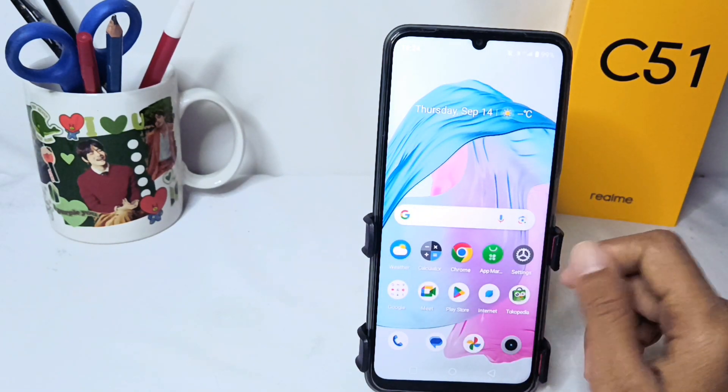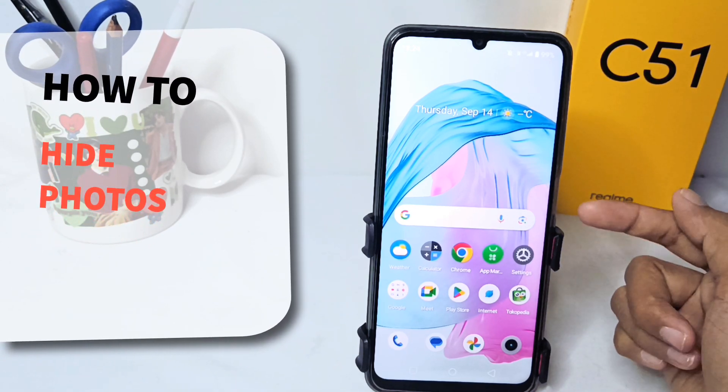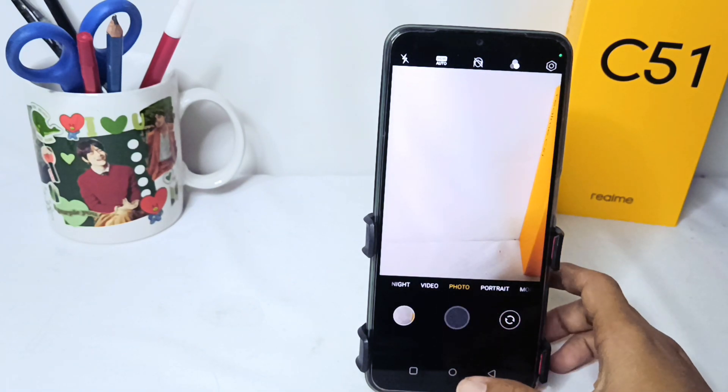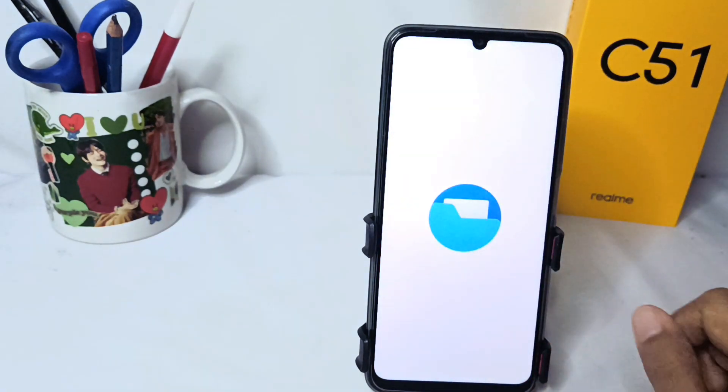Hello everyone. I want to provide a tutorial on how to hide photos on the Willme C51 device. First thing first, you have to go to your file manager and then open this folder.